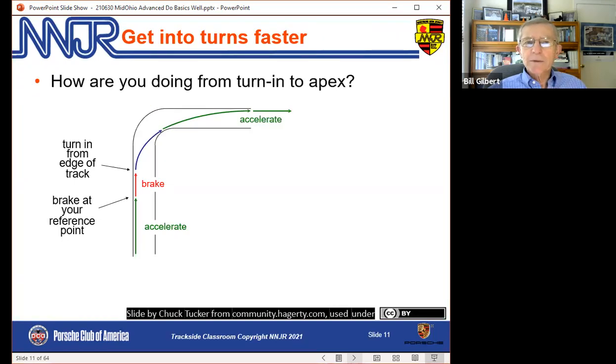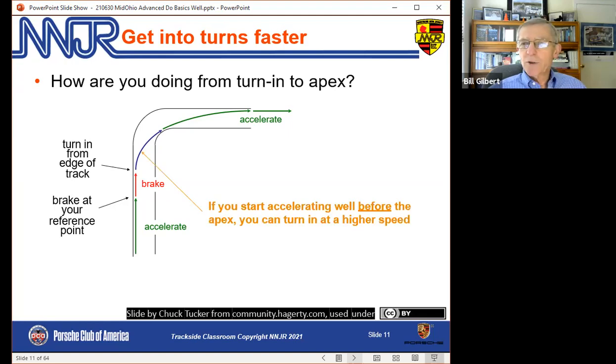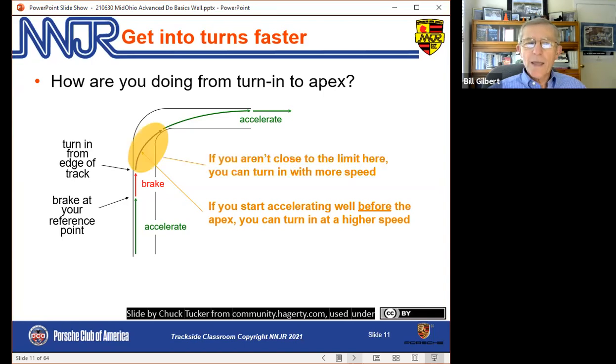How are we getting into the corner — from turn-in to apex? If you turn in and two-thirds of the way to the apex you feel like you need to get back on the gas to pick up pace, you probably turned in at too slow a speed. You can turn in at a higher speed. If in that turn-in area you feel like you're not close to the limit, you can also turn in with more speed. This is the hardest part of going faster — getting closer to the limit in a way that's not dangerous.